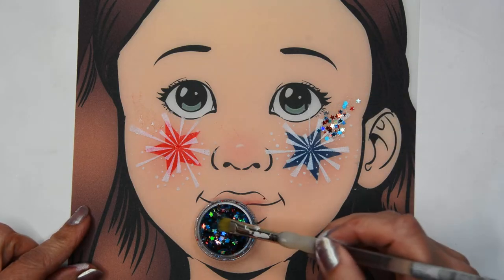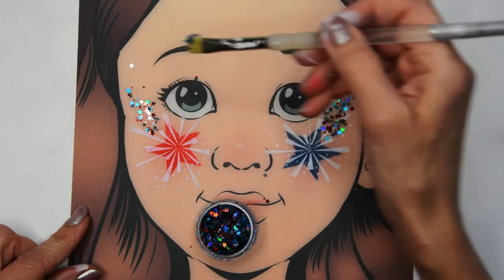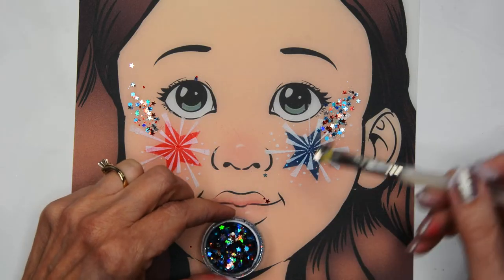pick up some of that glue and then stick it into my glitter and tap the glitter where I want it to go, right where I just put the glue.